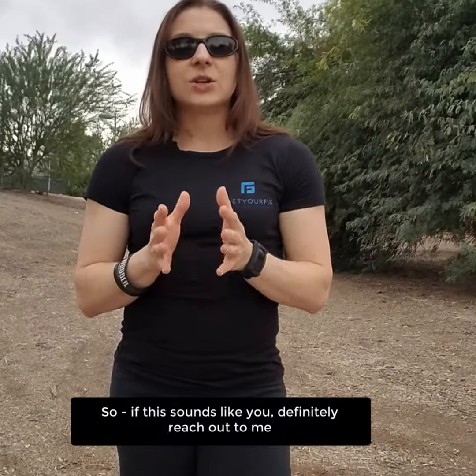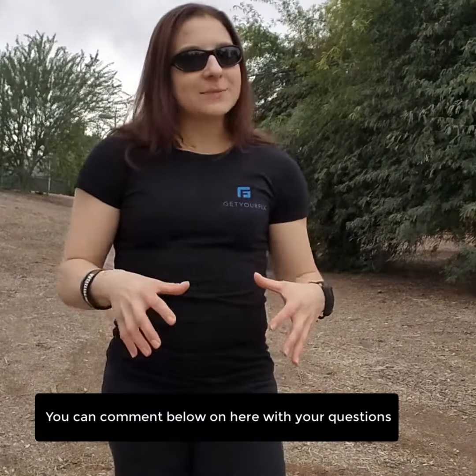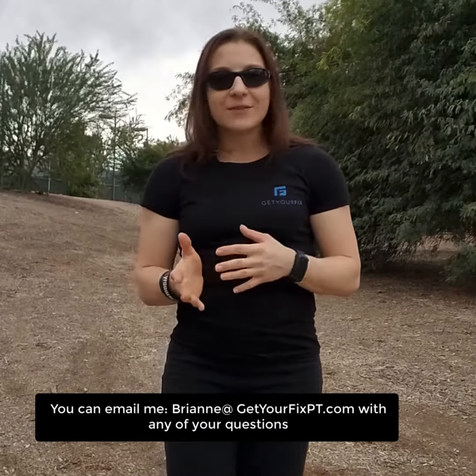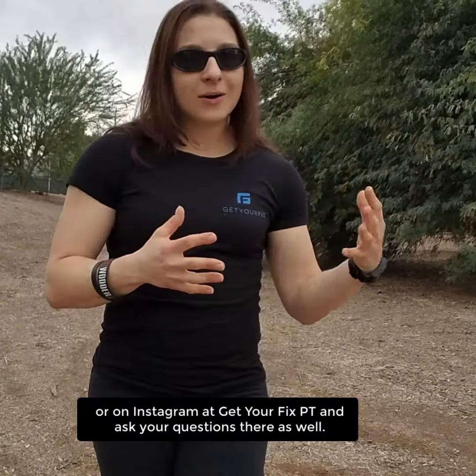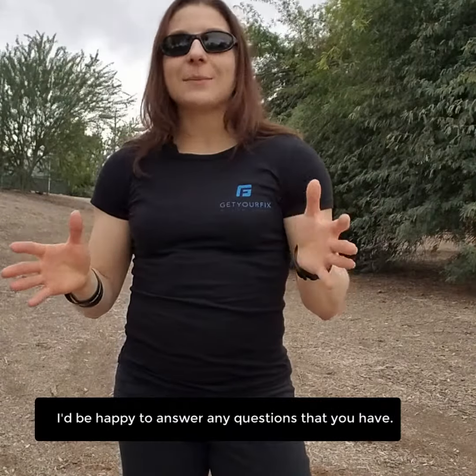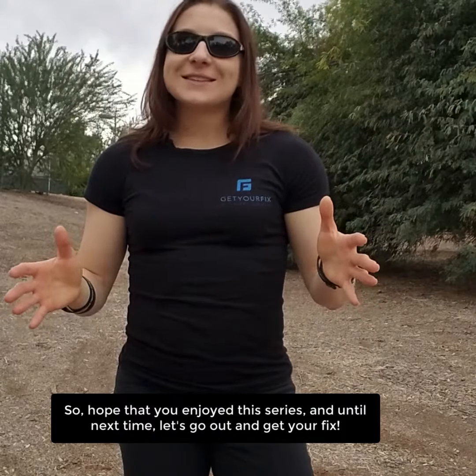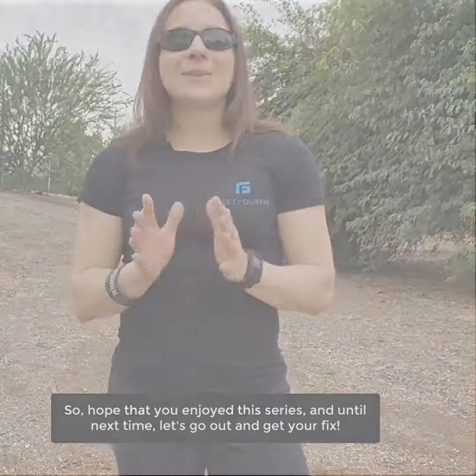If this sounds like you, definitely reach out to me. You can comment below with your questions, email me at GetYourFixPT.com, follow me on Facebook at Get Your Fix Physical Therapy, or on Instagram at Get Your Fix PT and ask your questions there. I'd be happy to answer any questions you have. Hope you enjoyed this series — until next time, let's go out and get your fix!